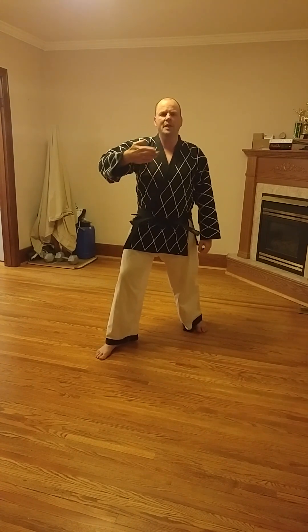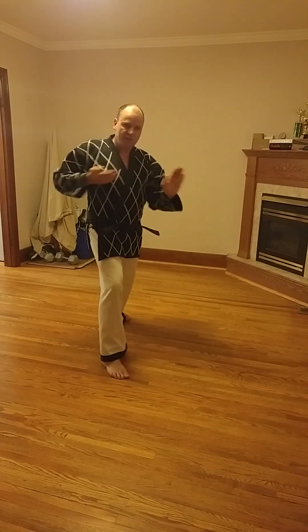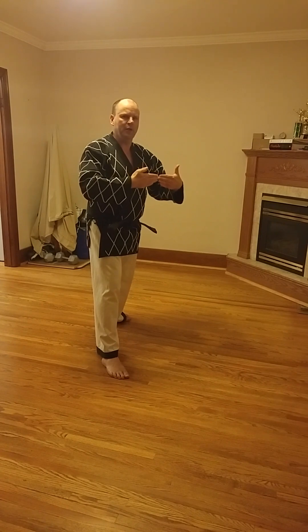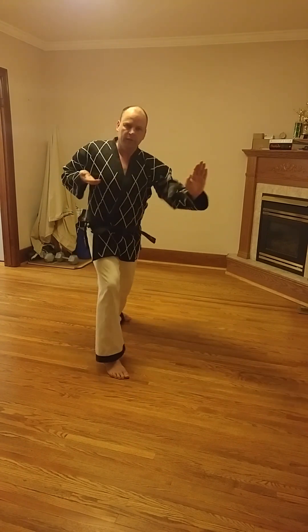One of the advantages of this technique is you can strike opponents at very close range. If somebody is right in my face — too close for me to get off a proper punch — I can still get them with a palm strike. You can see that I'm able to generate power already at this short range, almost to the point where somebody's almost touching me. I can still generate power and strike that opponent with a palm strike even at extremely close range.